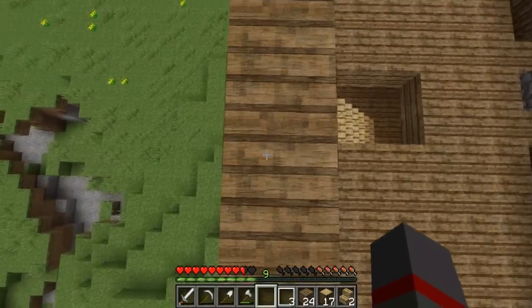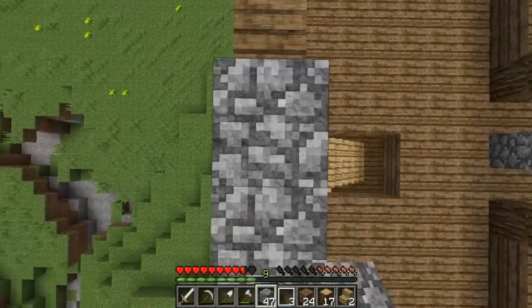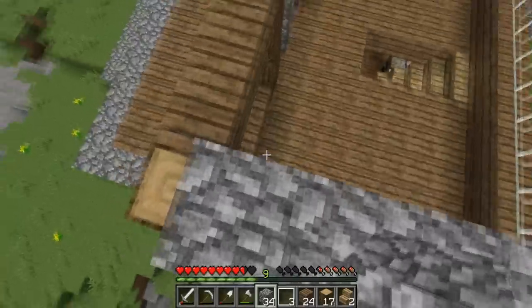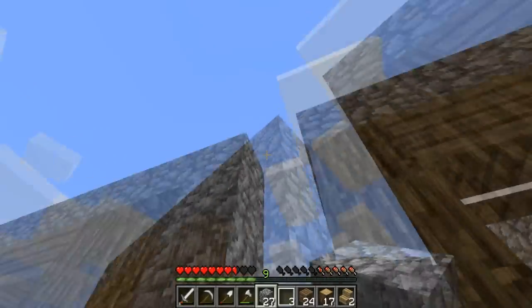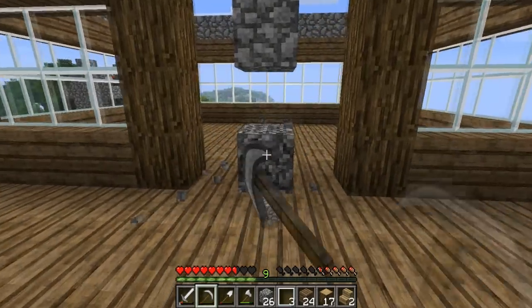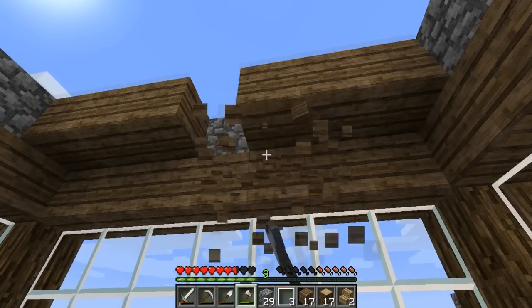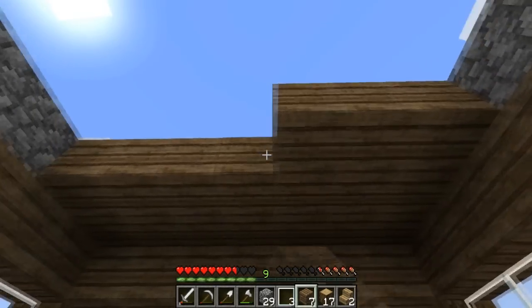I could put a farm on the roof up here, but I'm thinking I'll put actually a pointed roof on it, and then on the outside there will be a balcony right over there. Nice. Oh shnikes — seems extremely high. Oh well. I'm so bad at Minecraft, why do I even play? Why do I even play?